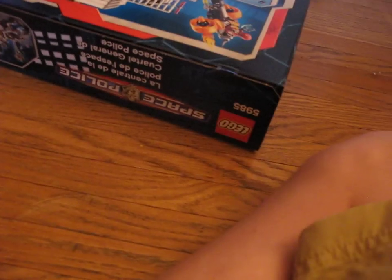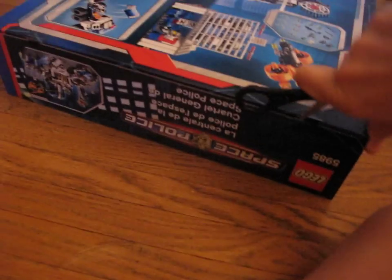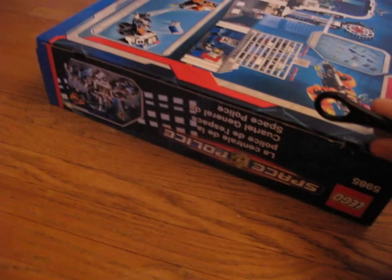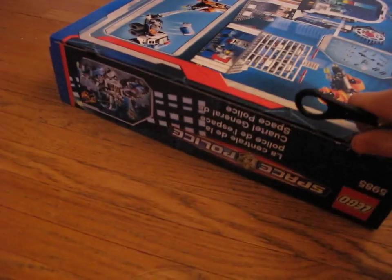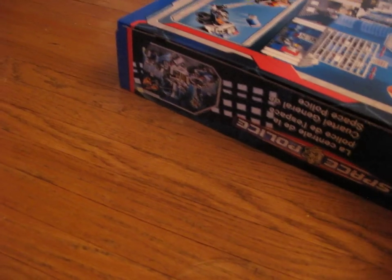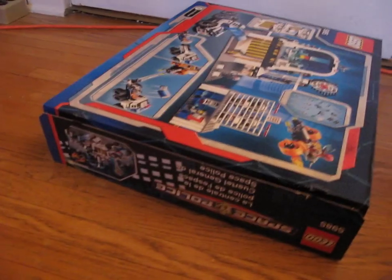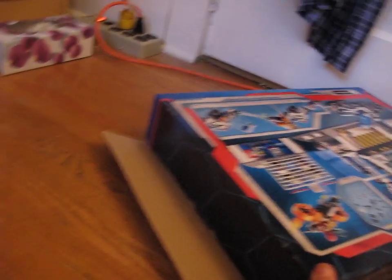I'm just going to open it up really quick and show you what you get. This is one of the new ones they just put on their website. I didn't think my Toys R Us would get them yet — it didn't get any of the new City stuff, just the new Space Police, Kingdom, World Racers, and the new Toy Story stuff. I was going to buy the airport, but I liked this. Since it was on sale, I thought, why not?